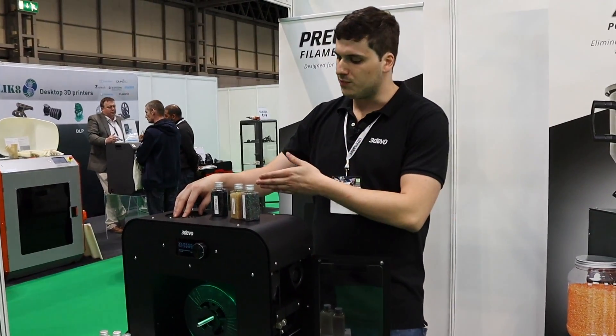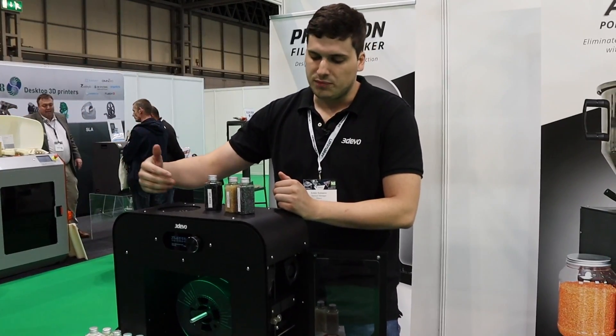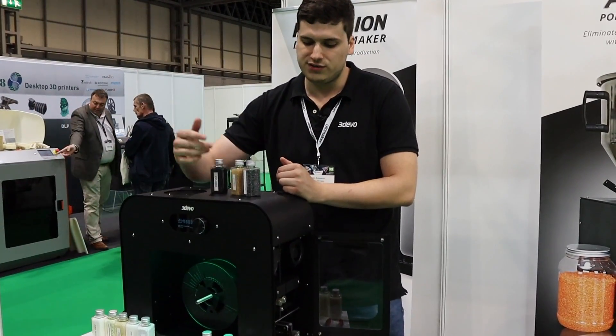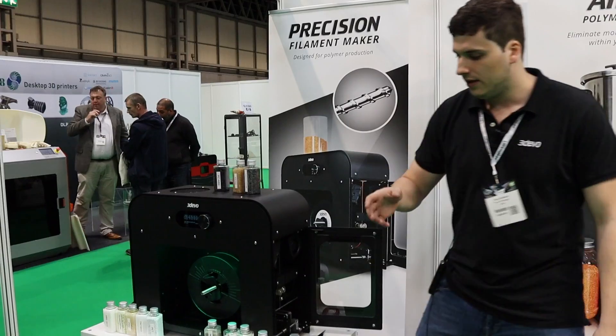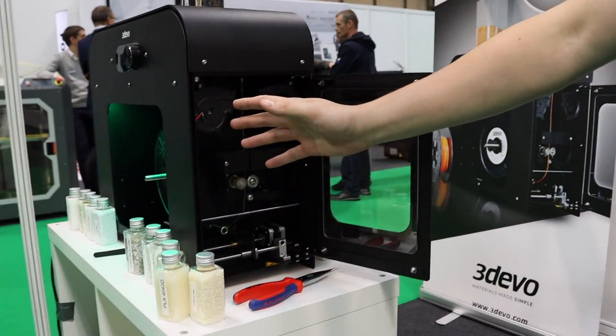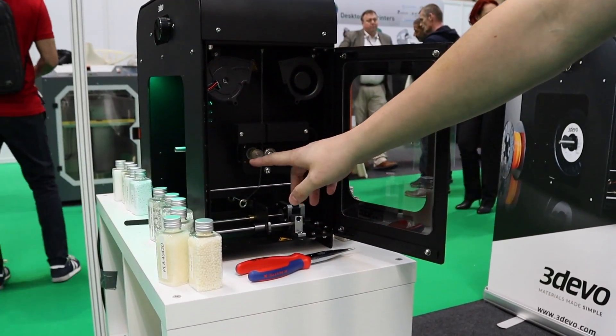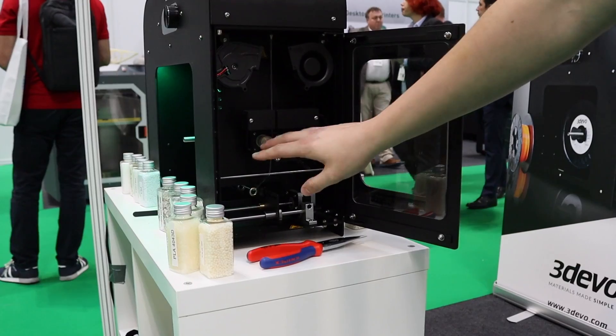You would throw your material — either virgin material or recycled material — here in the hopper of the machine, and it will get pushed through a barrel. There are four heating zones which melt down the plastic, and it gets extruded through this nozzle. You have air cooling that needs to cool down the filament to at least adequate temperatures so that it can be modified by the puller wheels without crushing it.